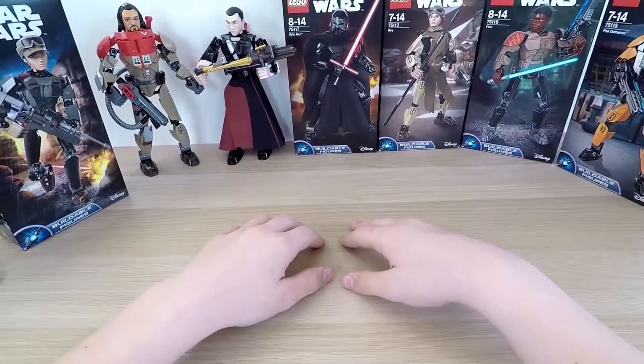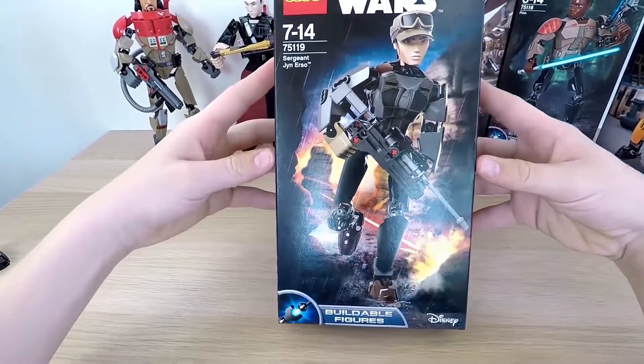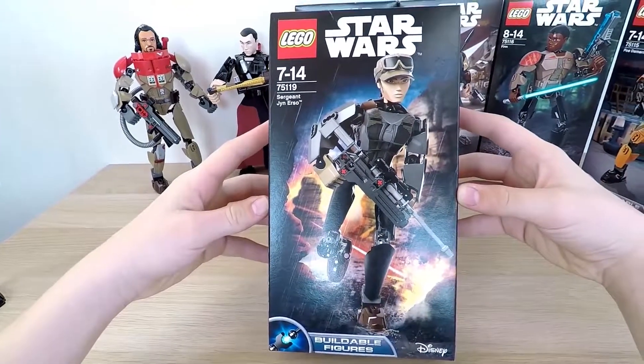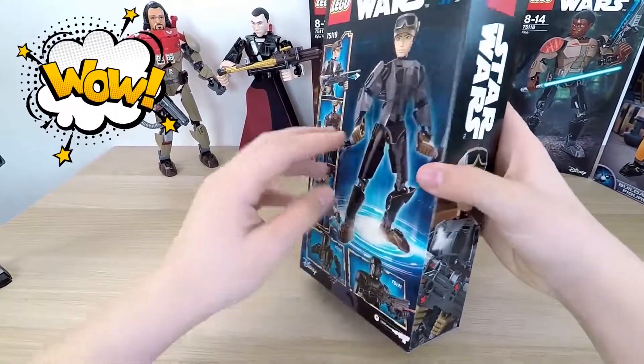Hello, friends! I am so happy that you've all come to visit me today here at This Side Up, where we will be unboxing the most high-end toys and show you the most interesting things. Today we will be unboxing Sergeant Jyn Erso from LEGO, while we continue to get acquainted with the heroes from Rogue One,